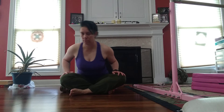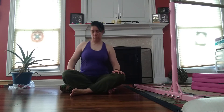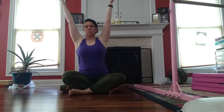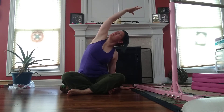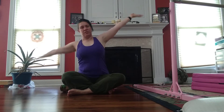Distractions. Come up. And reach. Deep breath. Stretch. Coming up. Other side.